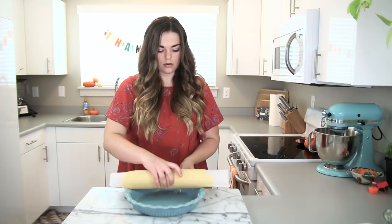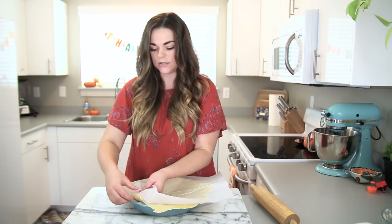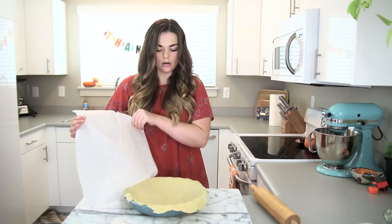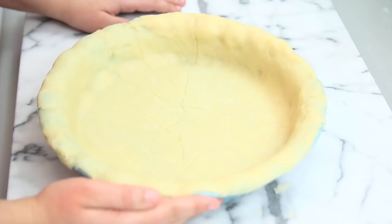Take your pie pan and unroll the crust over the top, then peel the parchment paper off — it might stick to some edges, so peel it off as best you can. Push it down into the bottom. Once your pie crust is set in your pie pan, this is where you would add your filling. I made a caramel apple pie filling today and the link to that recipe is on my blog.